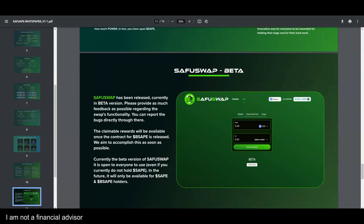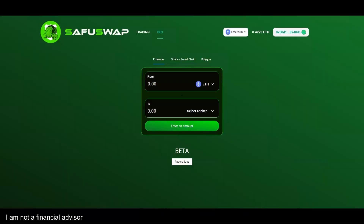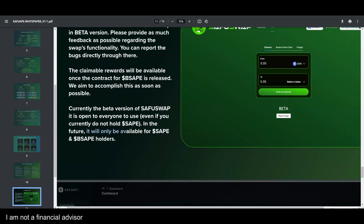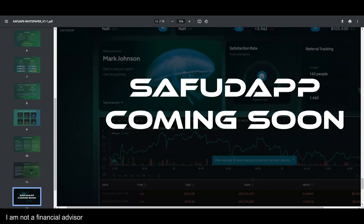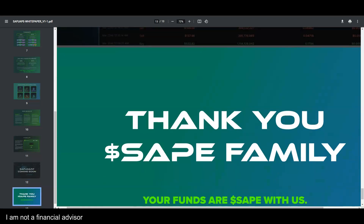The beta version of the Safu Swap is live — check it out. If you have issues connecting or see something that could be improved, fill out the bug report. It's open to everyone right now, even if you don't own Safu — though in the future it will only be available to Safu and Baby Safu holders. The claim rewards feature will be available once the rewards token contract is released. The Safu dApp dashboard looks great and should be ready soon.